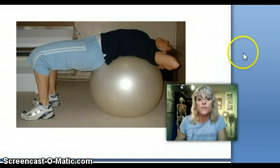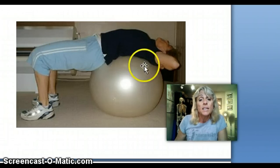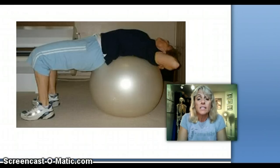Here we go. In this first shot you've got me lying on a fitball. The reason I'm using a fitball is twofold. One, it's really supportive for the back — in this case, no matter what kind of back condition you've got, whether you've got a big curve in the lower back or a bit of scoliosis, the ball will always help maintain some form and stability for you.